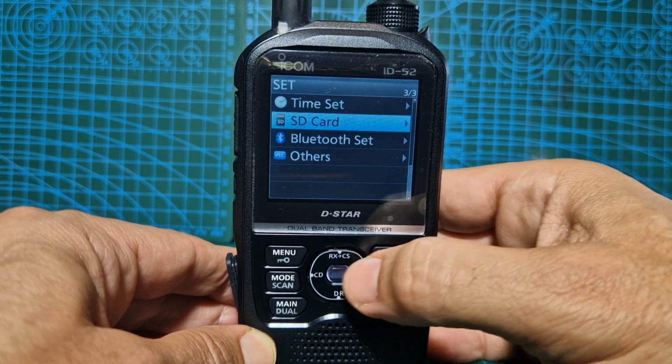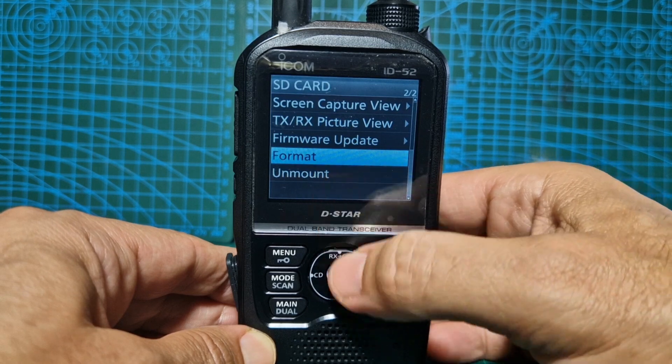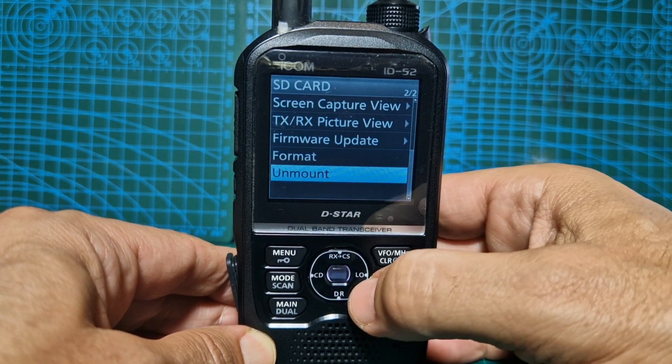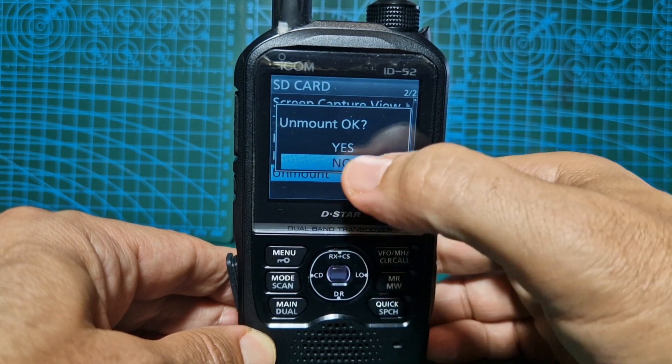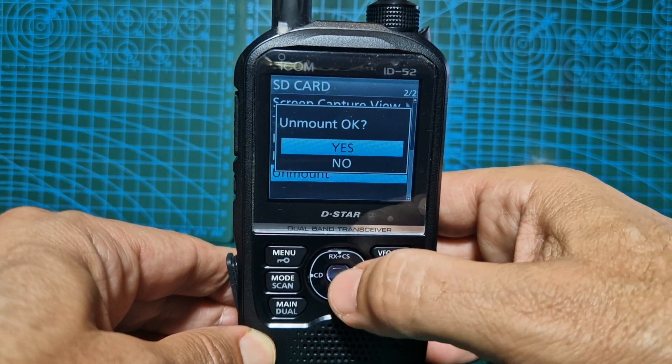So back out. What you want to do is unmount it. Go down one and just select unmount and press the middle button. You'll get the message and then up one to yes. Unmount.